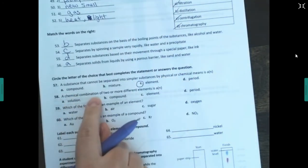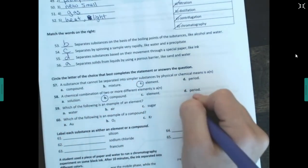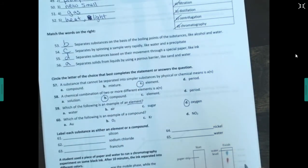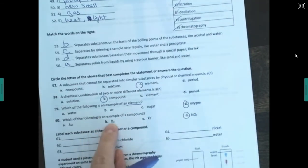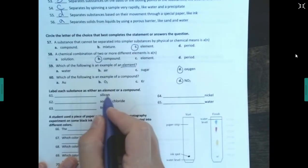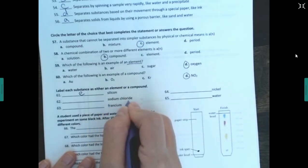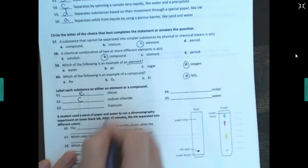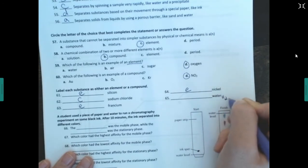A substance that cannot be separated into smaller substances by physical or chemical means is an element. A chemical combination of two or more different elements is a compound. Which is an example of an element? Oxygen — if you can find it on the periodic table, it's an element. Which is an example of a compound? Don't be fooled by O₂ — that's a diatomic element, two of the same atom. You need two different types of elements to have a compound.